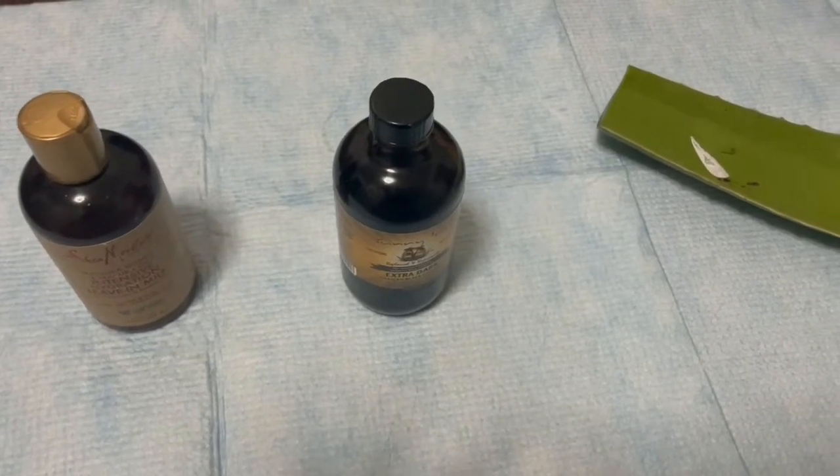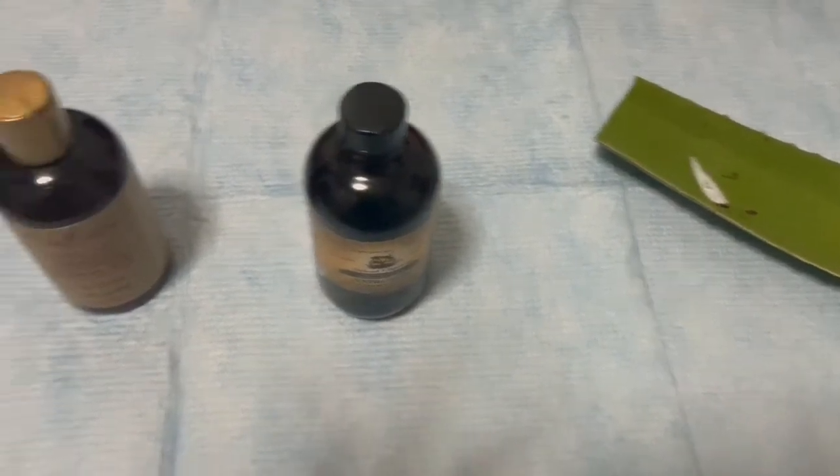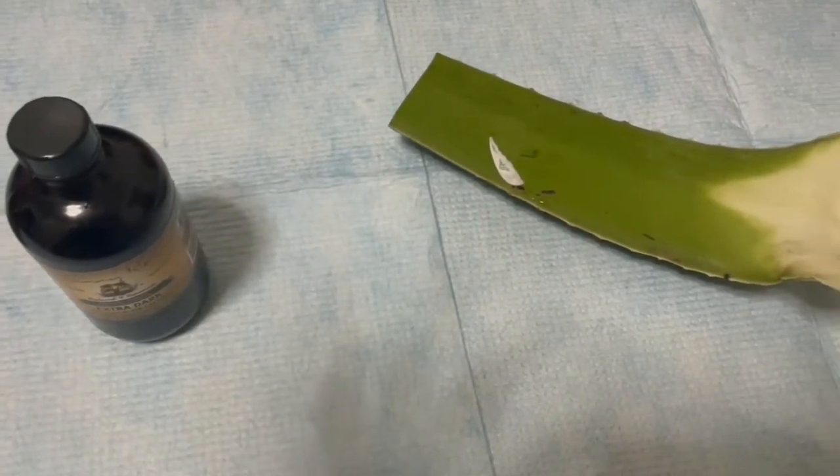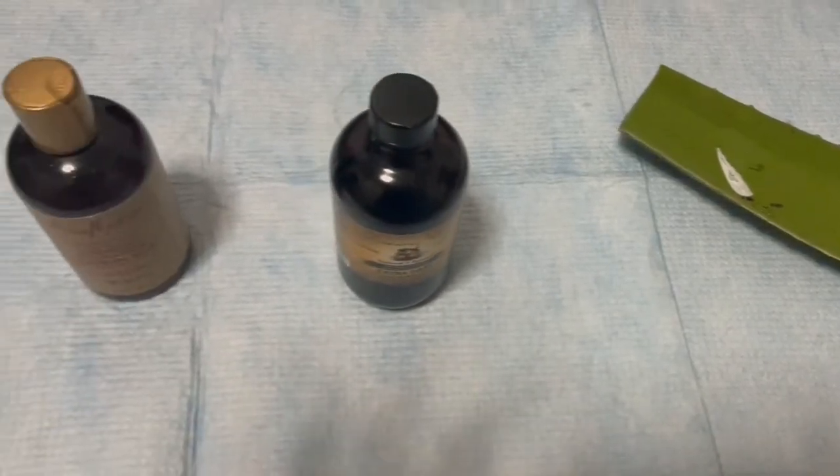Hello beautiful people, welcome to our channel. Today we are back with another hair video and I'm going to show you the best nighttime routine for your natural hair.